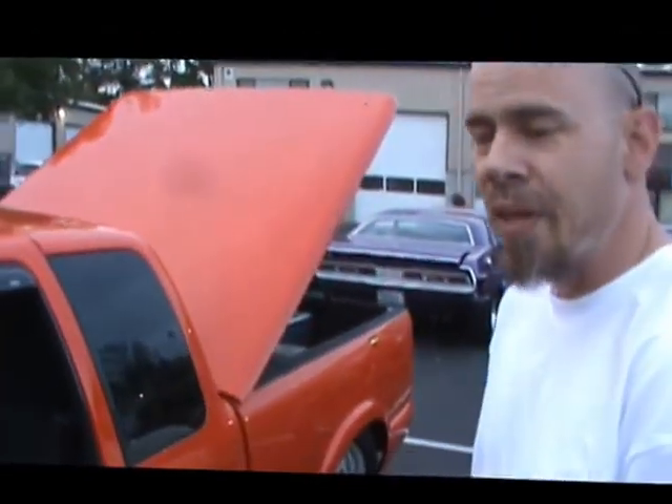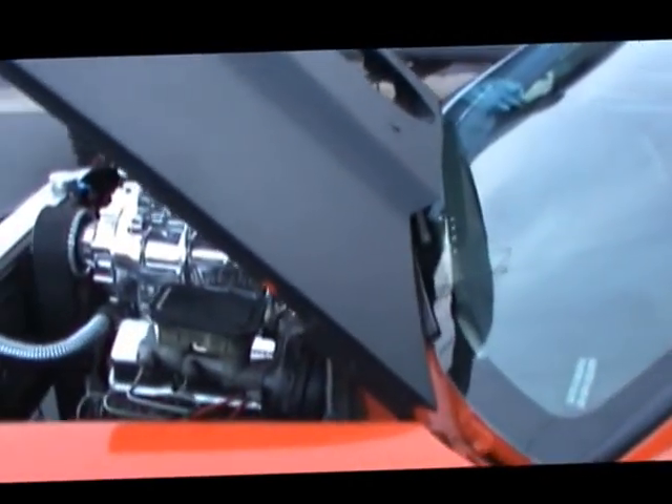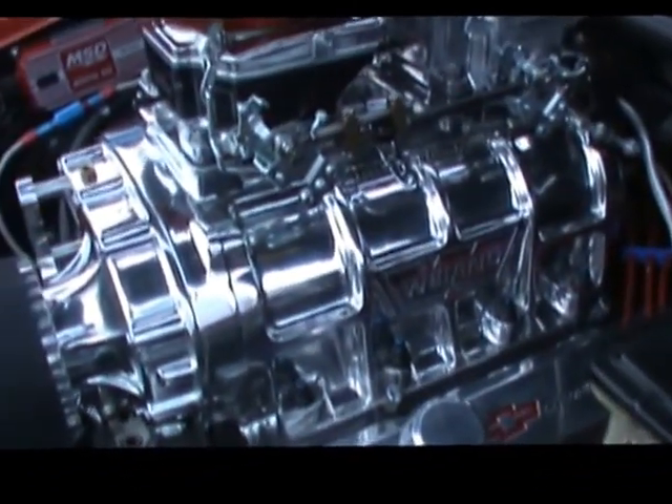Who are you? My name's Joe. It's just a 355 with a 671 on it. Now you got this well-polished Weiand 671 on here, huh? Yeah.